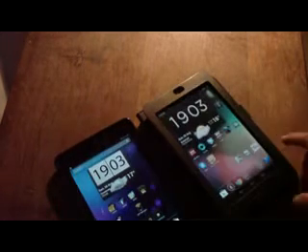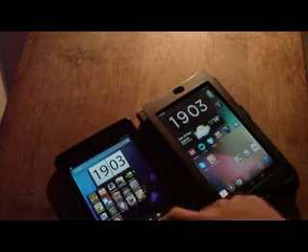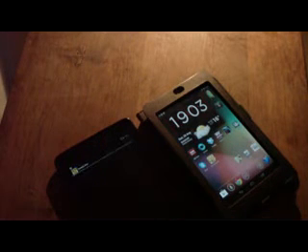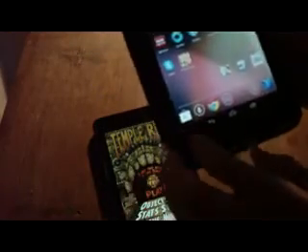Now what if I beam across an application that he doesn't have? So I'll just load up Temple Run — I know he doesn't have that. And I want to beam across the application. Tap it, and it comes up on here at the Play Store with it available to download. So that's how it works if they don't have the application.